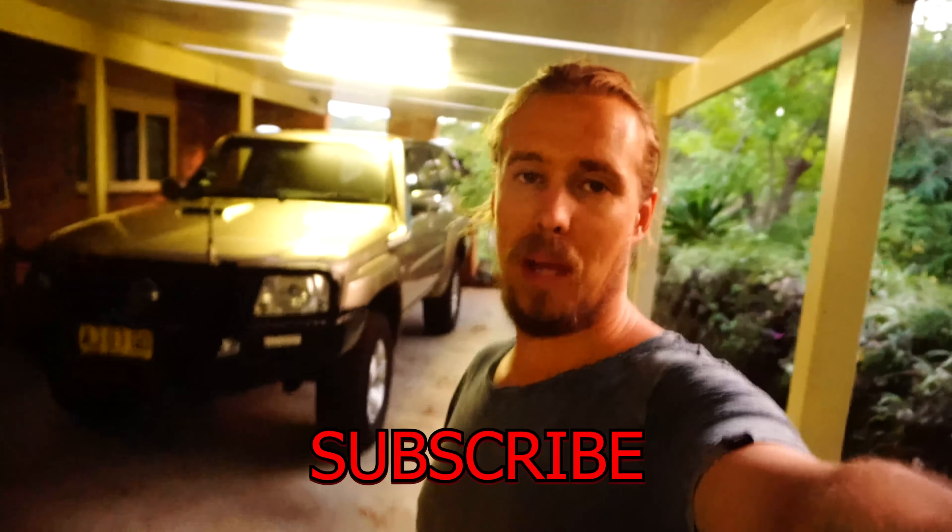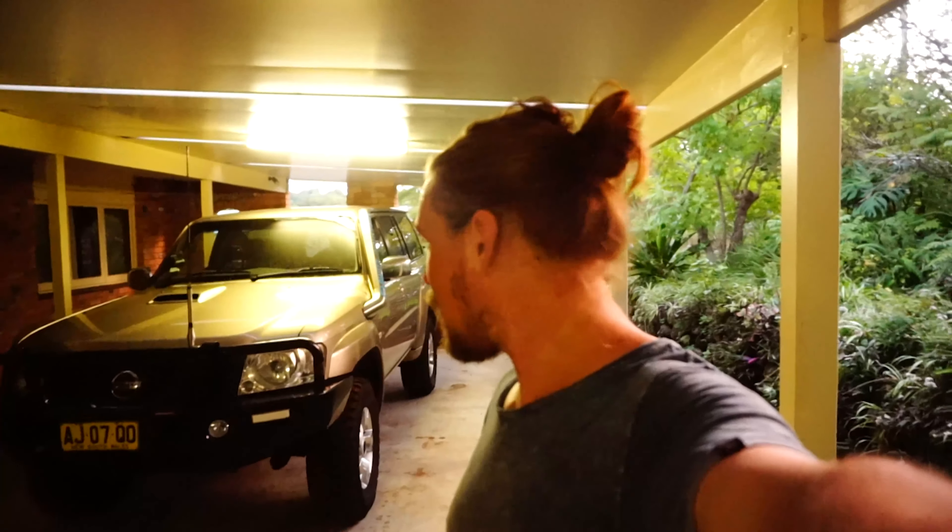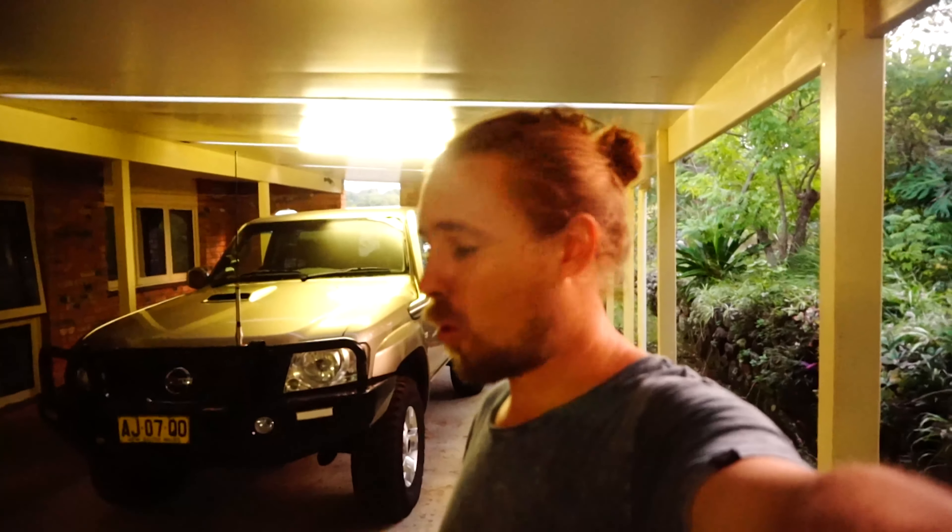Well guys, that is it for today. Thank you so much for tuning in — make sure you hit that subscribe button if you want to follow this build. In about six weeks' time at the end of July I'm heading to the Ultra Four Challenge up at Land Cruiser Park to do a whole bunch of filming with different teams — that's brought to you by Radius Fabrication, go check out their page. I have officially started this journey, looking hard for an LS at the moment and doing a whole bunch of research. If you guys have any advice or thoughts, always happy to hear it. Hit the like button, subscribe — appreciate it, cheers!